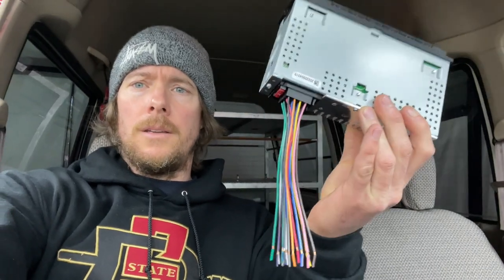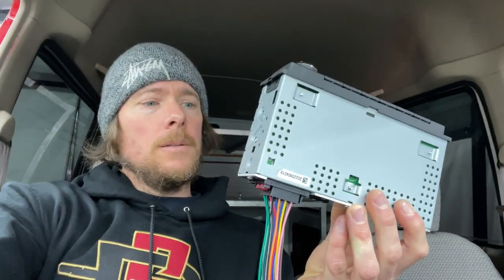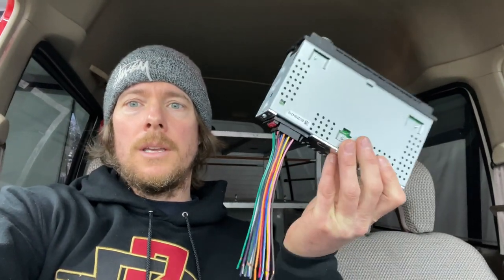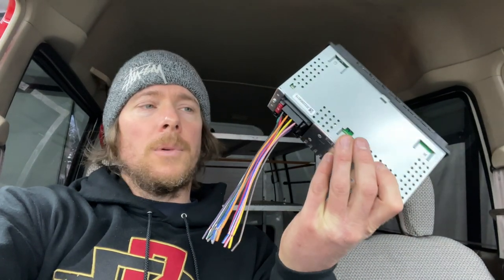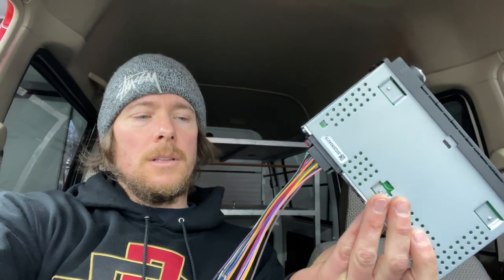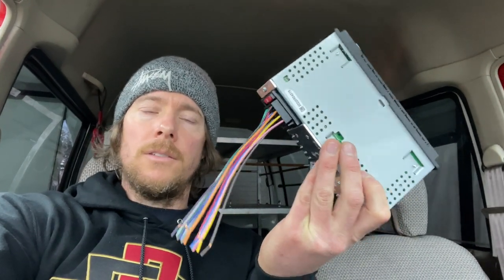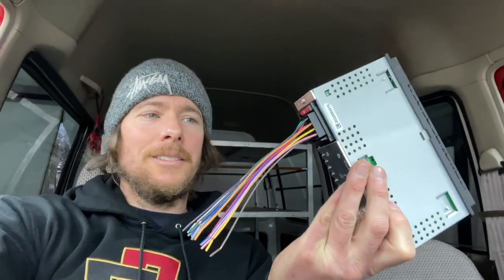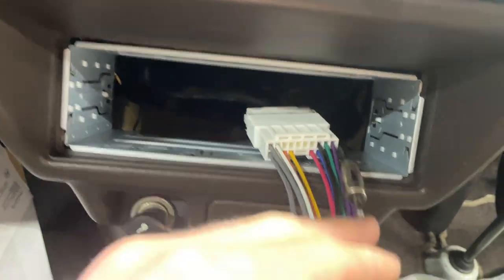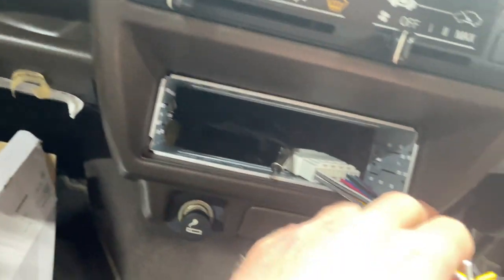If you go with this deck, I'll put a link in my description. You will need to buy the wiring harness for the deck itself, which should be on Amazon where you can buy a combo — it should say 'buy this with this.' It's like a two-plug harness for the radio, since these usually just plug right into European cars. Make sure you get that wiring harness — I didn't the first time and had to wait a few more days. Then you'll need the wiring harness for the van itself, which you could just cut and splice into the factory wiring.